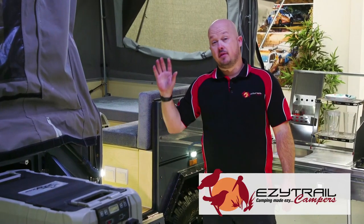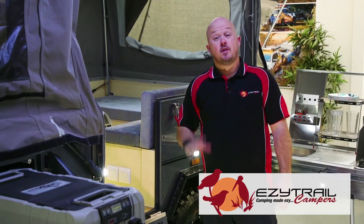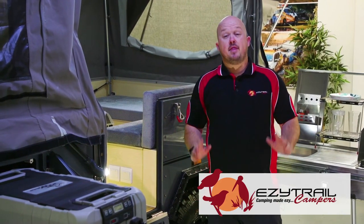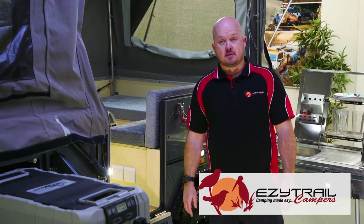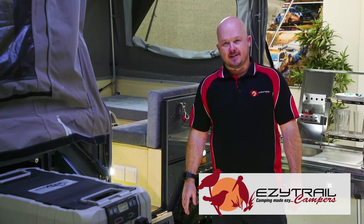In our Z range of campers we have the front folding Stirling Z, the rear folding Albany Z and the family-friendly Lincoln Z. These trailers are full off-road with independent trailing arm suspension, getting you to all those outback places.